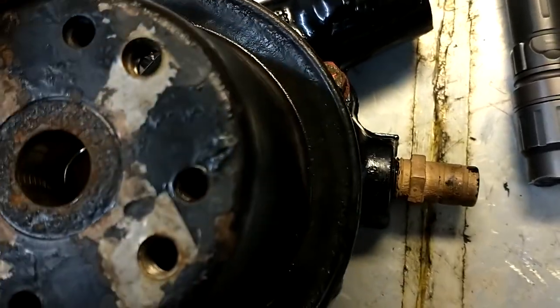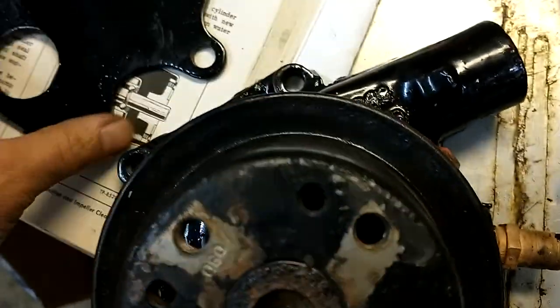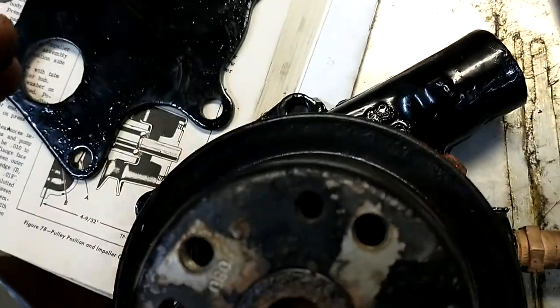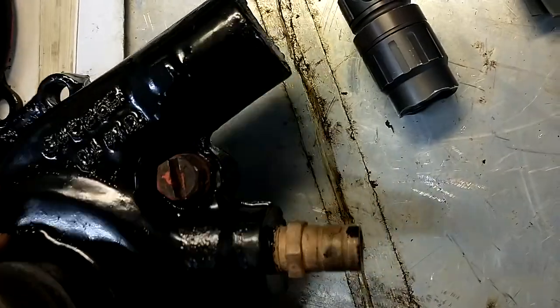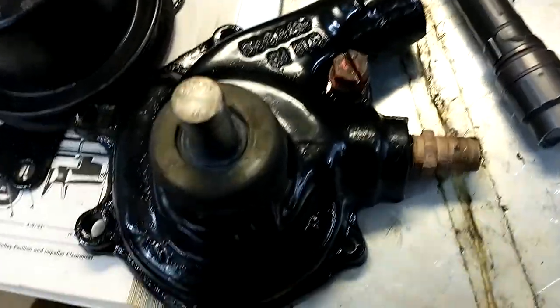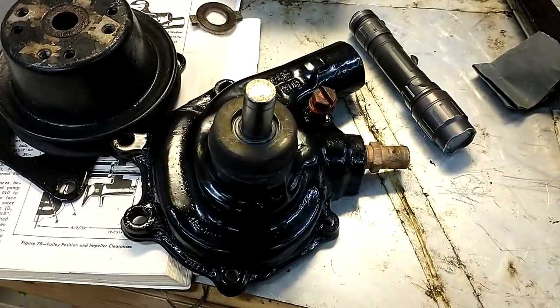Next step is pressing this on and putting the cover on with the gasket, and hopefully that little snapped tab is not going to cause me any grief. Once that's done it goes back on the truck and hopefully it'll be good for another 70 years. I'll do one more video when it's all assembled. Thanks.